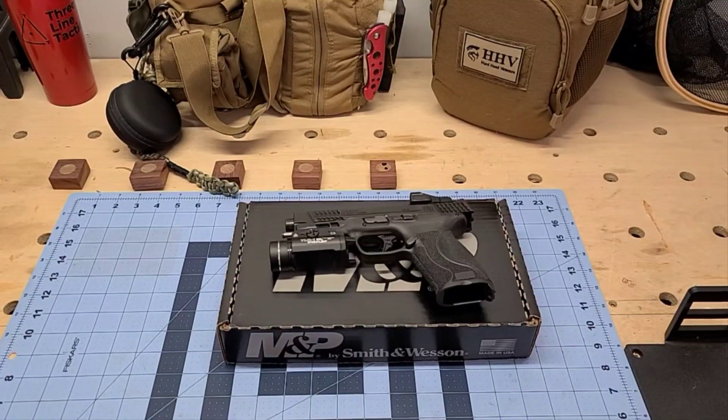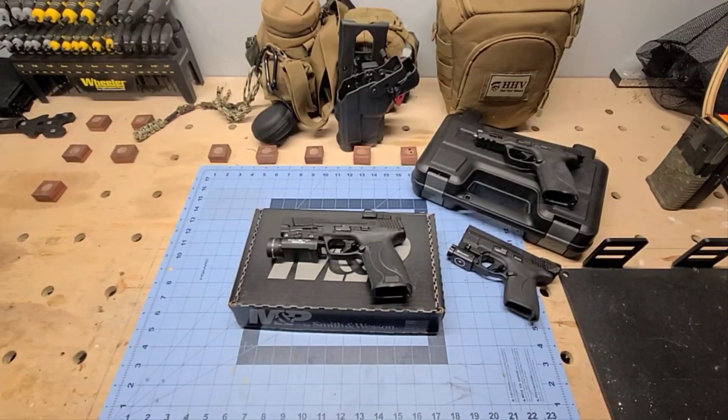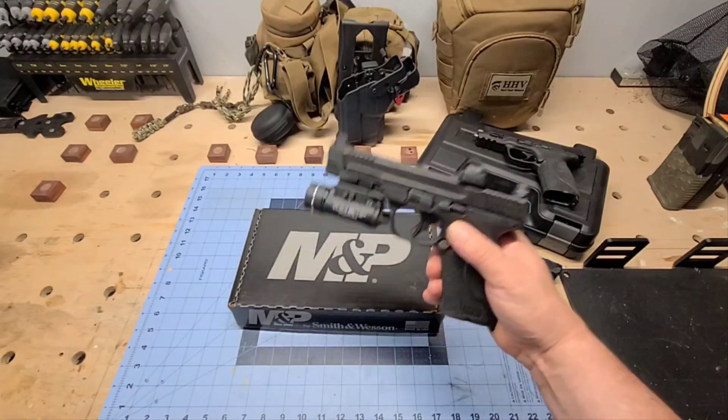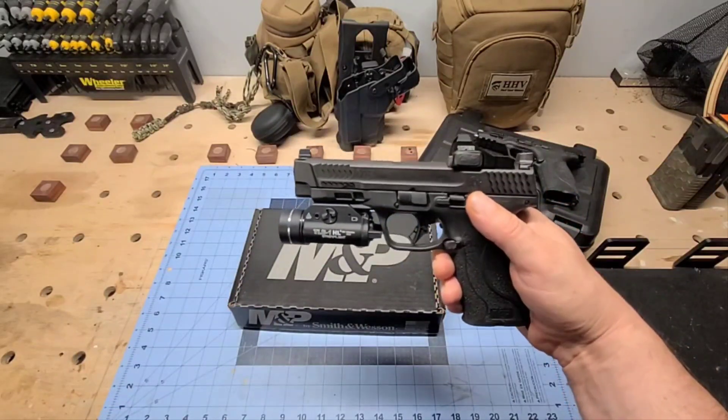Hey everybody, welcome back to the channel. Today we're going to take a look at my most recent purchase — one I've been contemplating and finally pulled the trigger on. That is the Smith & Wesson M&P 2.0 10 millimeter. I went out and purchased myself a little Father's Day gift, and that gift is the new Smith & Wesson 10 millimeter. Well, not really new, but this one's new to me.